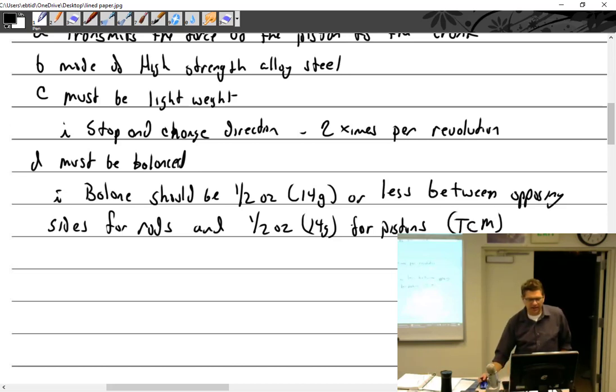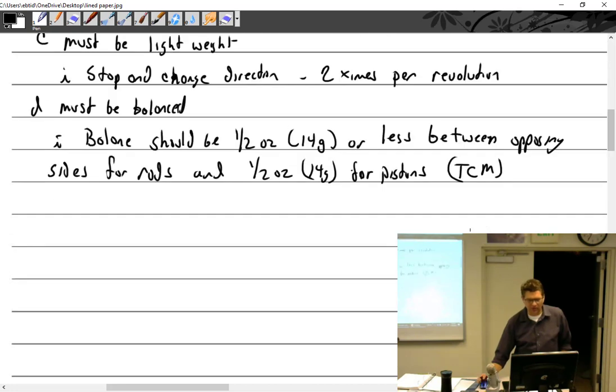That is according to TCM. I wasn't able to find any data from Lycoming that said what they want. So if I don't have any data from Lycoming, I'd go by the TCM spec. If Continental says the worst they could be is half an ounce off, I'm going to go with something — I'm not going to not care. Figure it out.